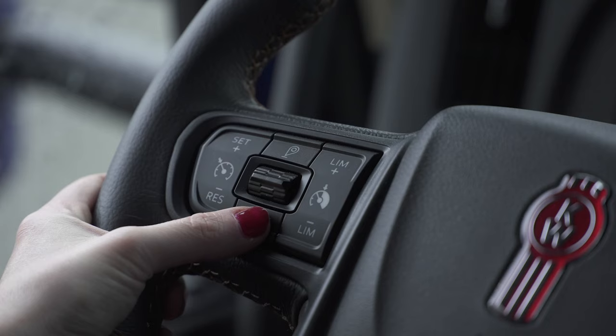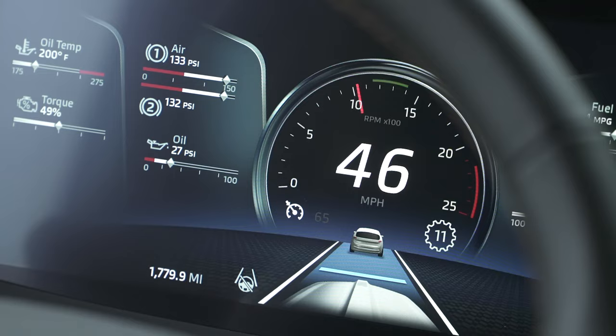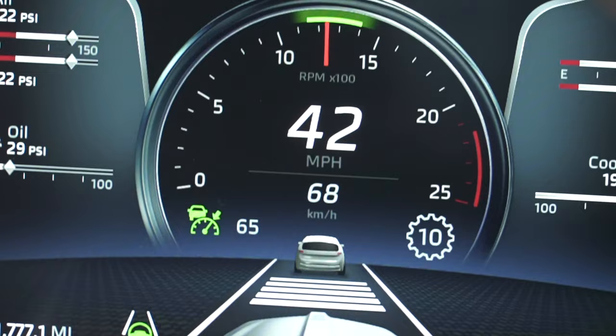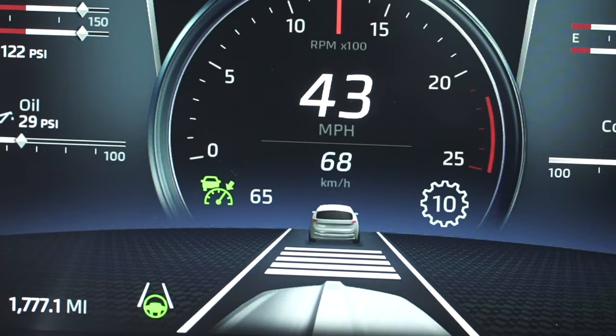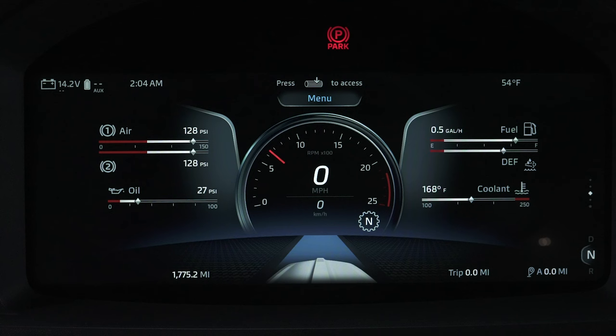Coming over to the left-hand side, we have the familiar buttons for cruise control. To activate, turn your cruise control on by using the on-off button, then set your speed using the upper set button. On the digital display, you will see the cruise control icon in the bottom left next to the speedometer. When it is white, cruise is on but not set. Green means cruise is set and managing your speed. The set speed is the number to the right. To cancel, tap the brakes or hit the on-off button once. You may notice a number above and below the cruise control numbers — these are the deviations above or below the set speed that cruise might do if it is equipped with predictive cruise control.